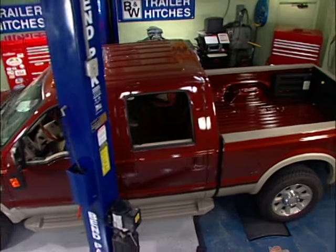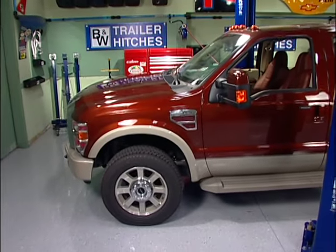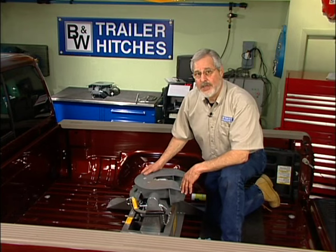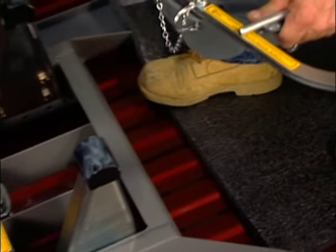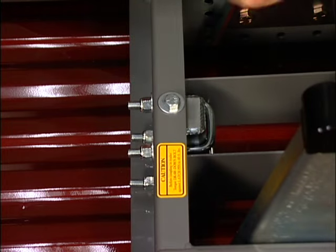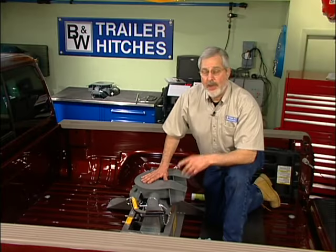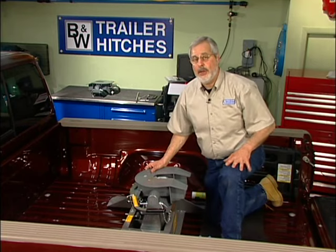Since it all comes out of the bed, it leaves your bed wide open. A beautiful truck like this needs to be more than a tow vehicle. If you tow your big fifth wheeler on the weekend but during the week you want to haul sheetrock or whatever else, just pull a couple of pins, take your coupler head off, loosen this bolt and your u-bolts, snatch your latch pin, lift out the base, and your truck is nice and clean. This is a great way to go — you can be proud to install this product for your customer. It's a good, rugged unit from B&W.